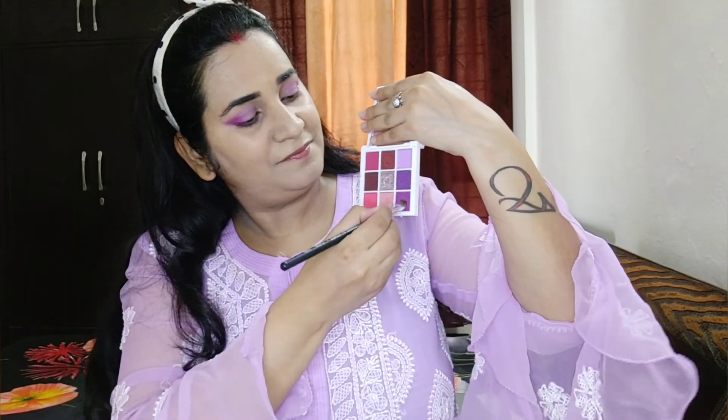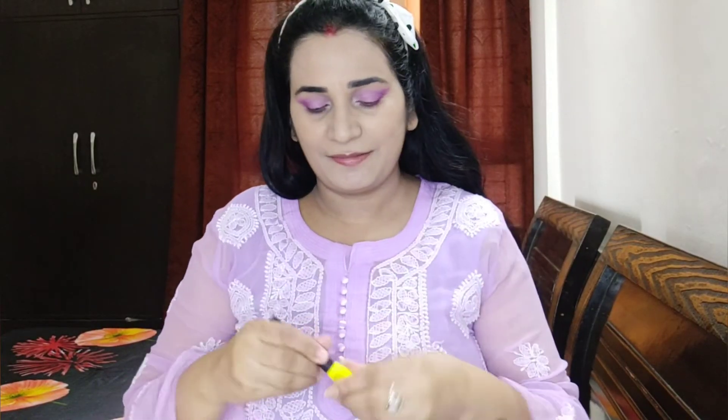Then I took the same color from the Mars palette for the lid. I first tried to pick it up with a brush but it didn't have enough pigmentation, so I applied it with my fingers instead, placing it on the eye lid from the inner corner to the middle with shimmer, then blended it out with a brush.